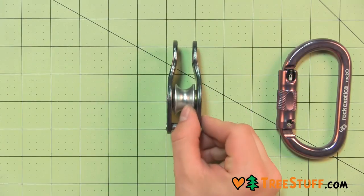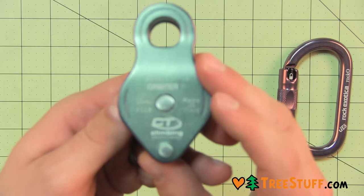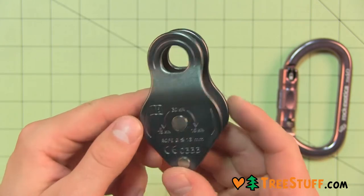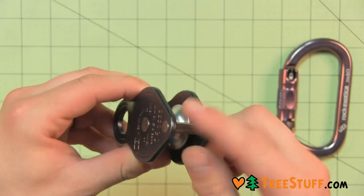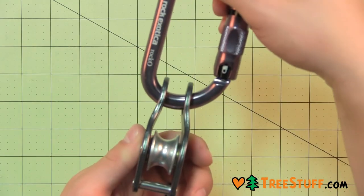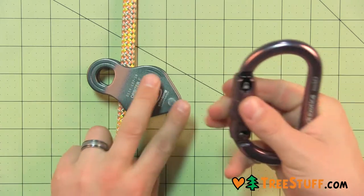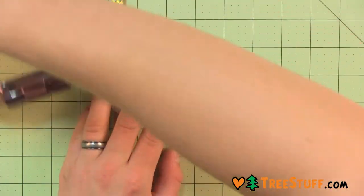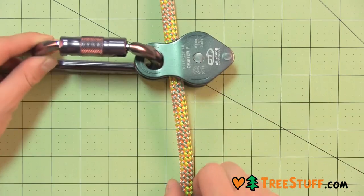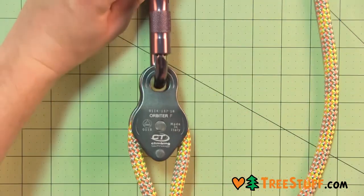The fixed side micro pulley from Climate Technology is light, strong, and compact. Designed for hauling systems and deviation loads, it's made of a light polished alloy. The sheave is mounted on self-lubricating bushings for excellent efficiency and can handle ropes up to 13mm.